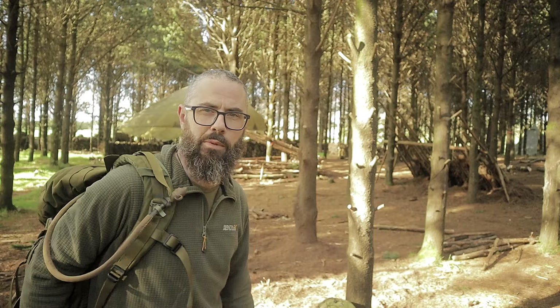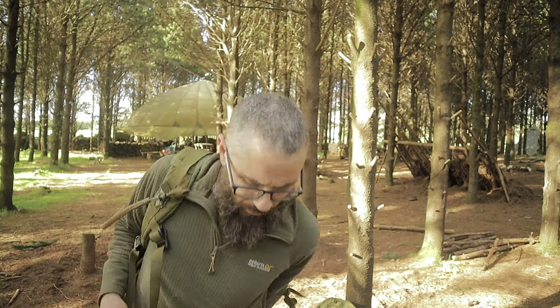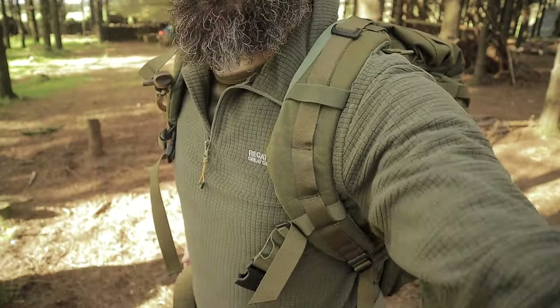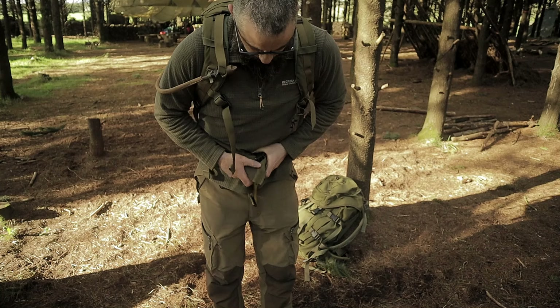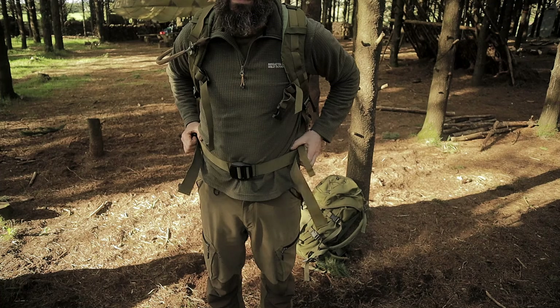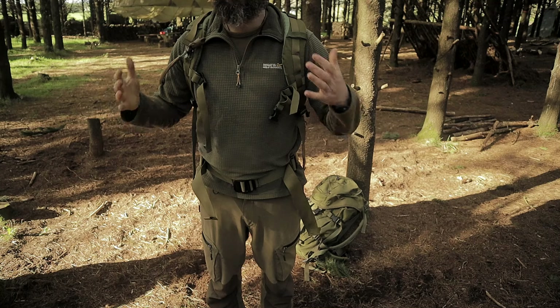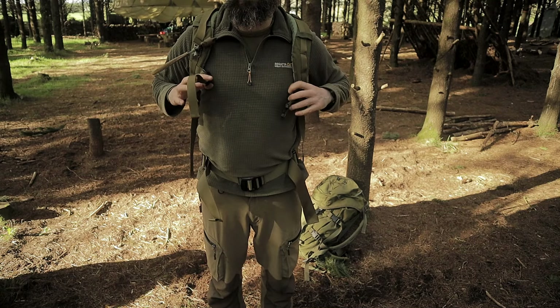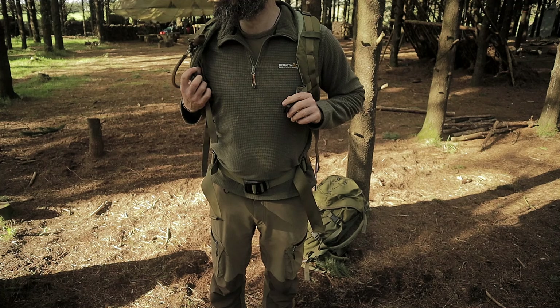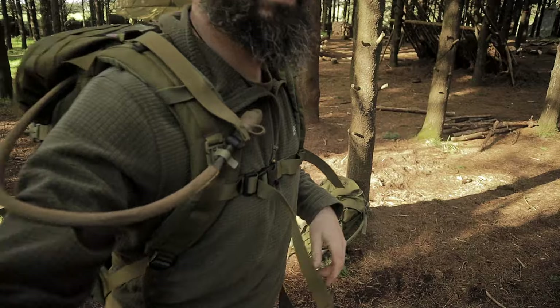I'm going to say that the Carryway is probably a copy in some way of the Berghaus, because Berghaus bags have been around since the late 70s, and I think the British PLC system is based on what Berghaus was doing back then - if I'm wrong, let me know in the comments. The Carryway has strap keepers while the Berghaus does not.